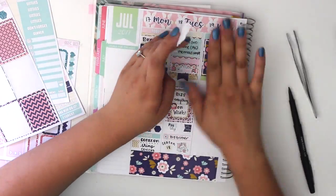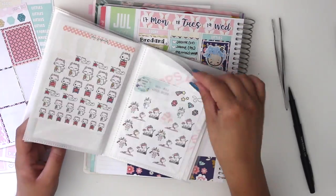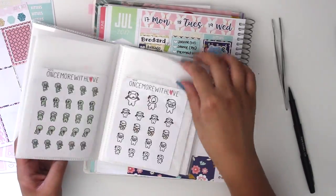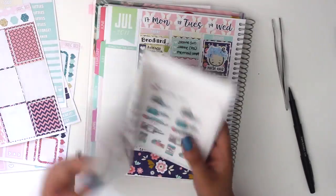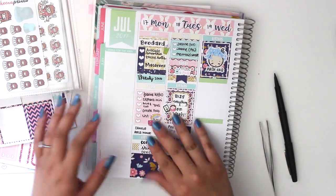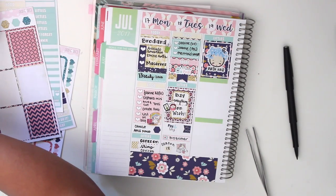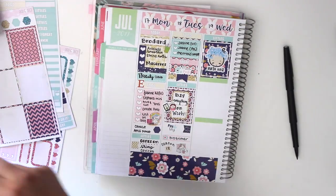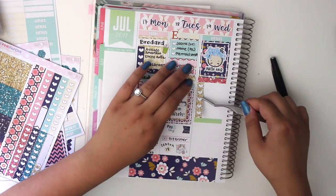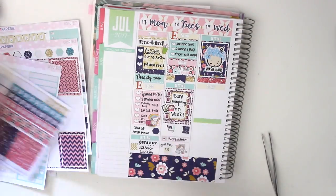I moved on to the next day and used a really big 'wash your hair' sticker. I put it in the full box because if I don't have much going on that day, I try to cover up as much white space as I can. I don't wash my hair every day — a friend thought that meant I don't shower every day, and I was like, no, I shower every day, I just don't wash my hair every day.